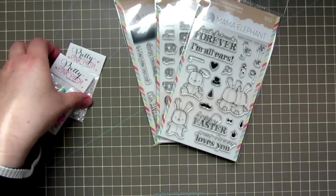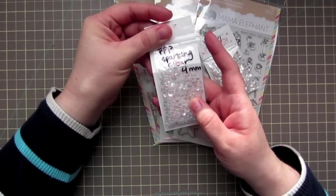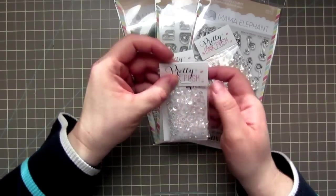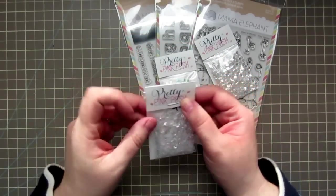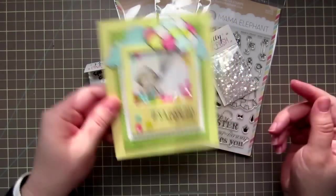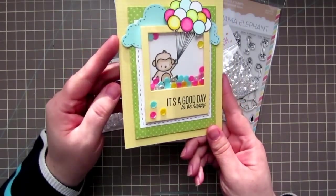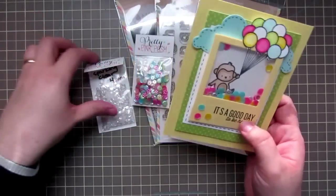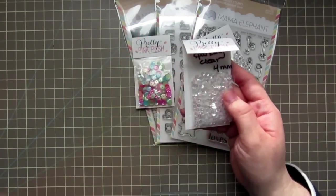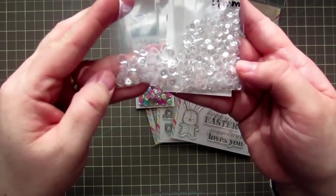And my last order was from Pretty Pink Posh. I had actually gotten the four millimeter sparkling clear sequins from Paulina — she had sent them to me in a card, which was really, really sweet. Let me show it to you guys because it's so cute. Here's the card that she sent using some Mama Elephant stamps and her sequins, and I think it's so adorable. And with that card she had sent a package of the four millimeter sparkling clear. Just to compare, this is the six millimeter here, so you can kind of gauge the size difference.